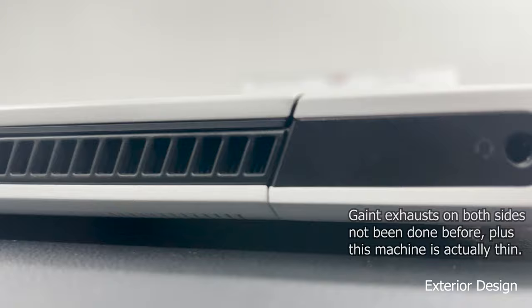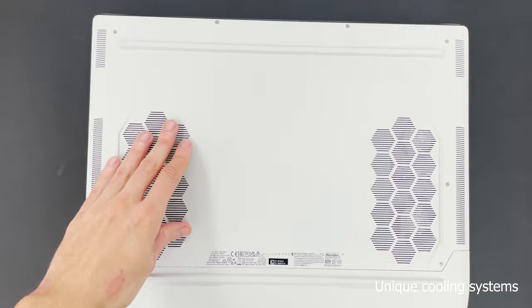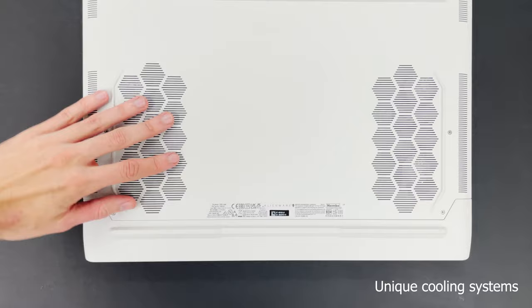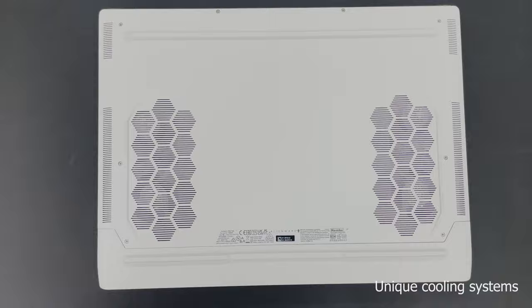On top of that, all the airflow is actually designed to go through all of the chips. You flip it over - these are intakes, so the air goes in through here and then travels through all the components, cools them, and then comes out from the sides. So it's like in and out, which kind of hasn't really been done before - it's quite impressive.